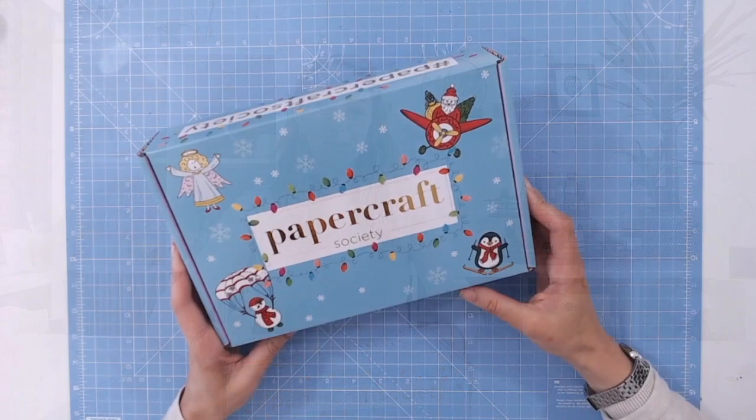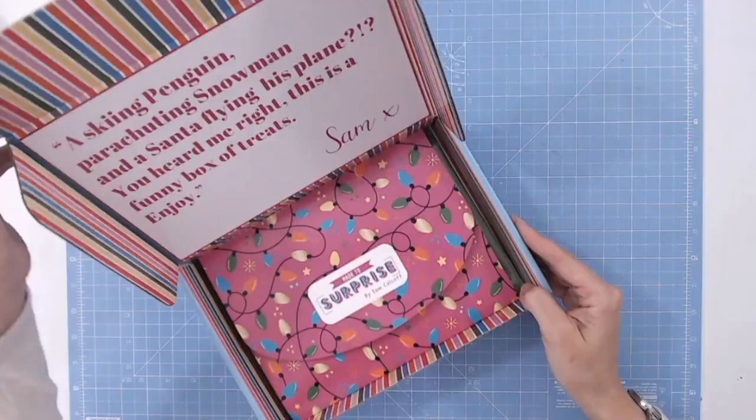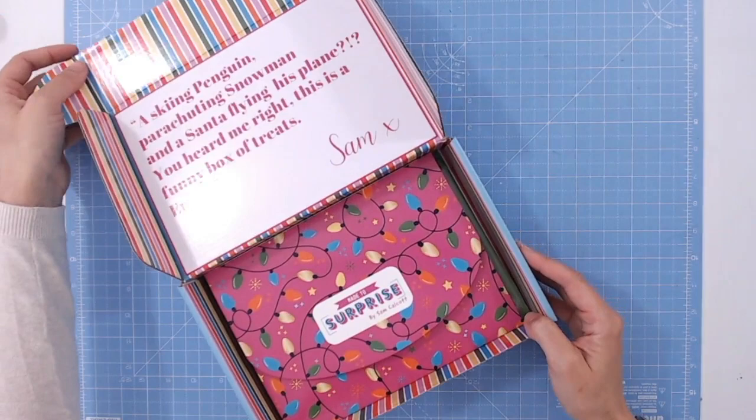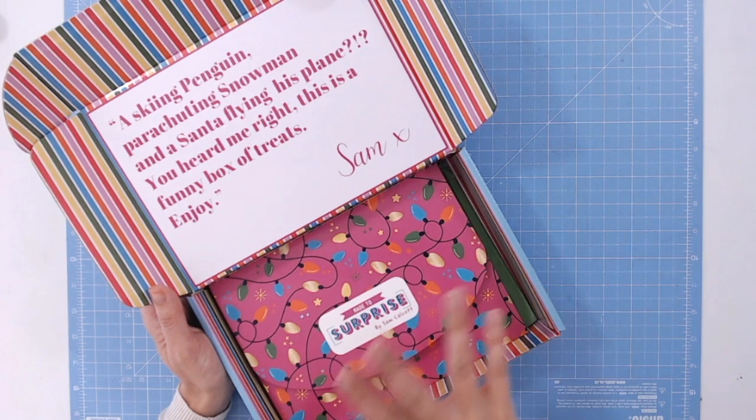Not only does the box match my mat really well, we can see some of the fun little characters on here and the foiling on the box. Lots of people like to keep the boxes themselves because they're so sturdy and such a good size — they're almost the depth of a distress ink pad or a distress oxide, which is really handy for making storage out of as well. Just a little tip from me there.